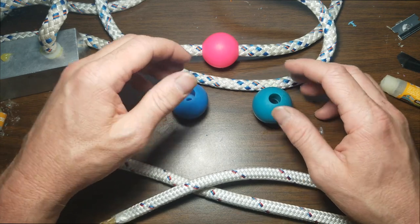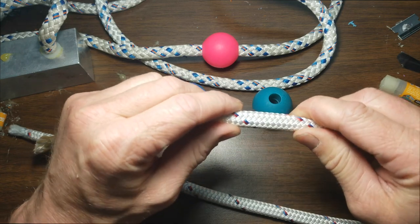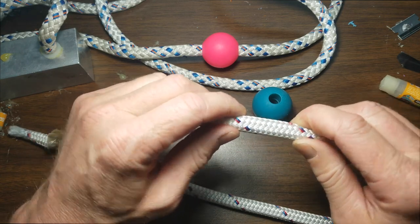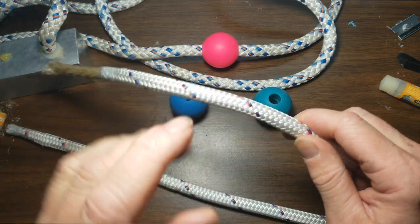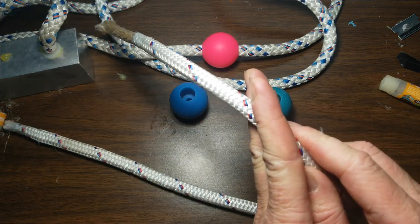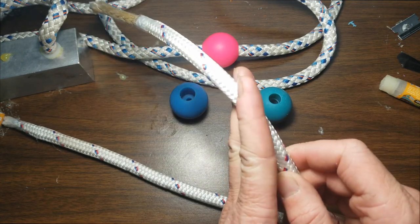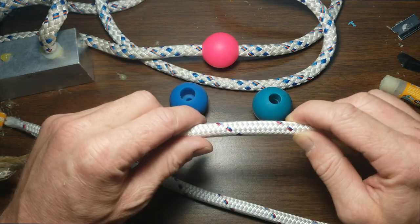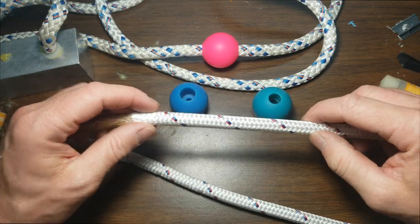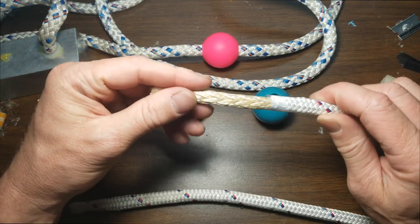If you have what's called a solid braid rope — meaning a rope that doesn't have a core — what you want to do is tape it up nice and tight using electric tape, because it really makes it so you can constrict the fibers really well. Then cut it at an angle; I use a razor blade, it does an easy job at that. Once you get it cut at an angle, rewrap it with tape just to make sure there are no fibers sticking out.